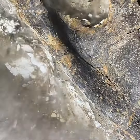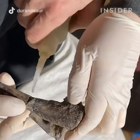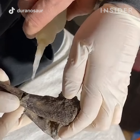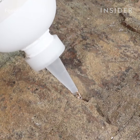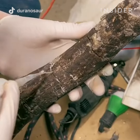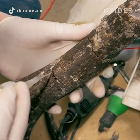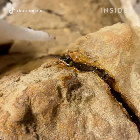Once the specimen is cleaned, that's when I utilize the adhesives to really structurally hold it together. All the adhesives have different properties — the thin ones I use to soak into the bone and secure it internally. Other times, when I want to hold large pieces together, I use gels or thick adhesives to hold these large, heavy pieces.